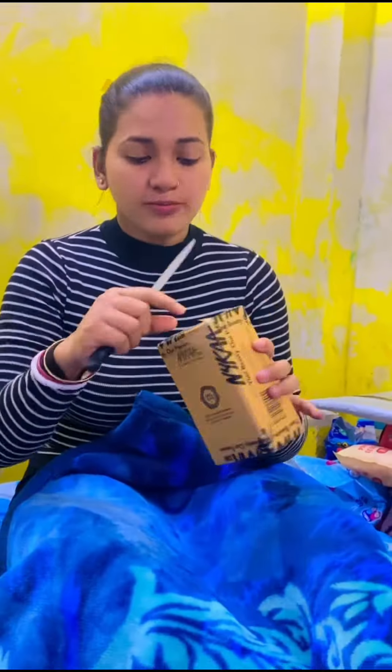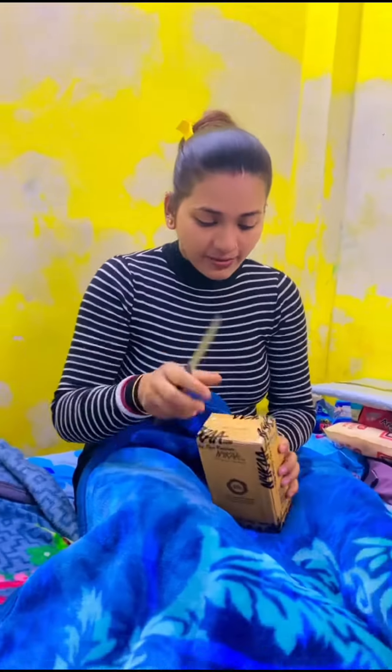So guys, let's do this unbox and see what I want to choose. It was the first piece.